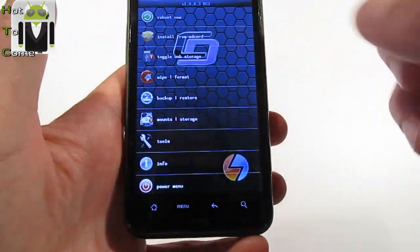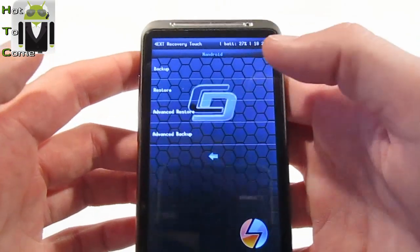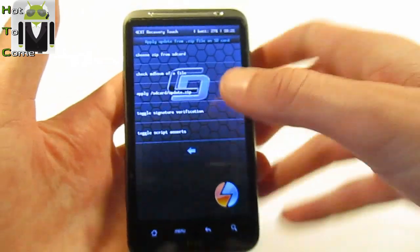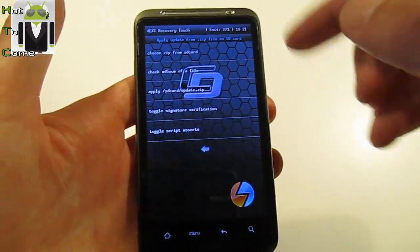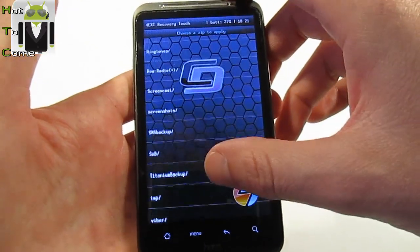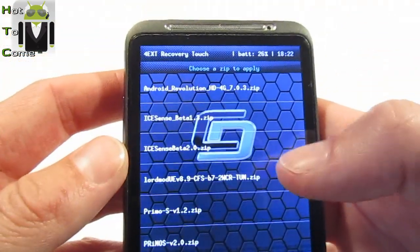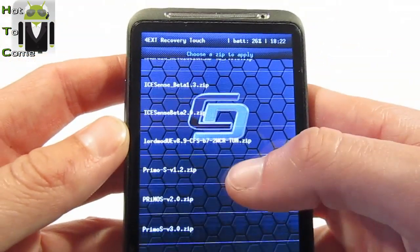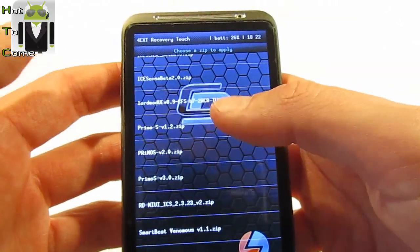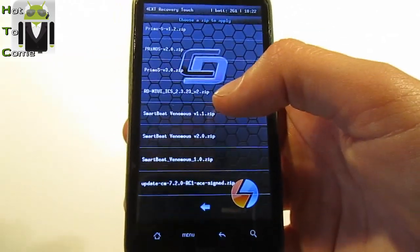Now you can go to Install from SD Card, or you can restore a backup, or you can go to Install from SD Card and choose the same or another zip file. I can switch with Android Revolution HD, iSense Beta, Primo S, Lord Mod, RDMIUI, Smart Venom OS — I can switch to another one to try if it's working.